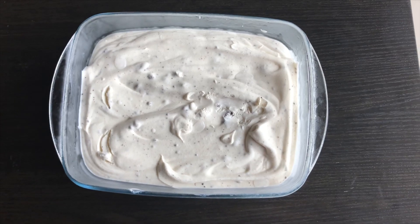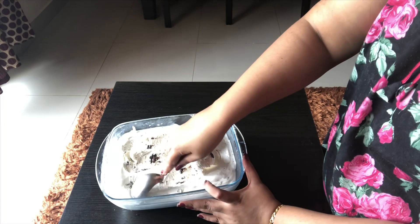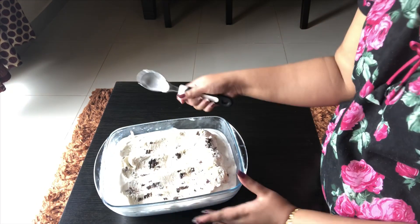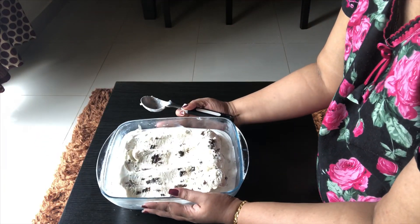It is the next day and the ice cream is ready to eat. Keep the ice cream out for one minute. After one minute, scoop the ice cream, put it in a bowl, and soft, yummy Oreo ice cream is ready.